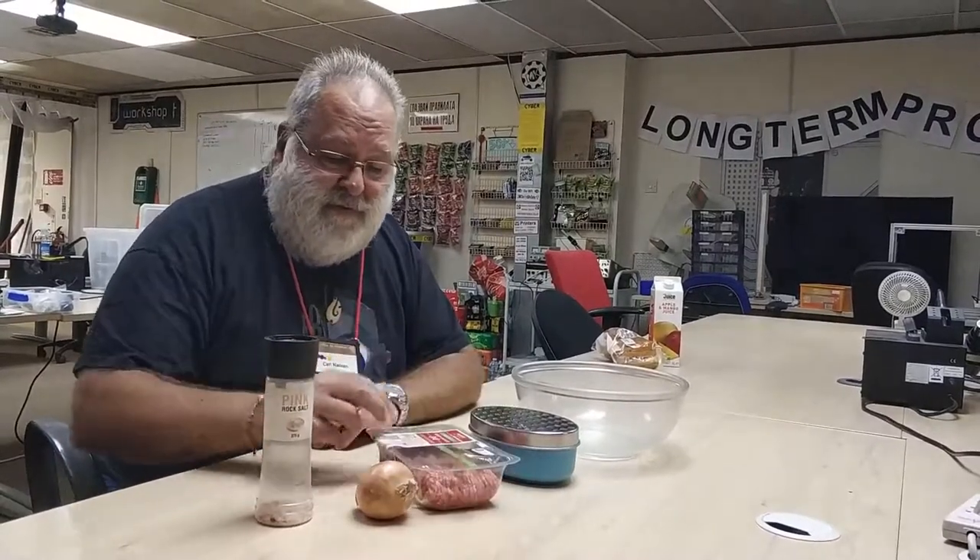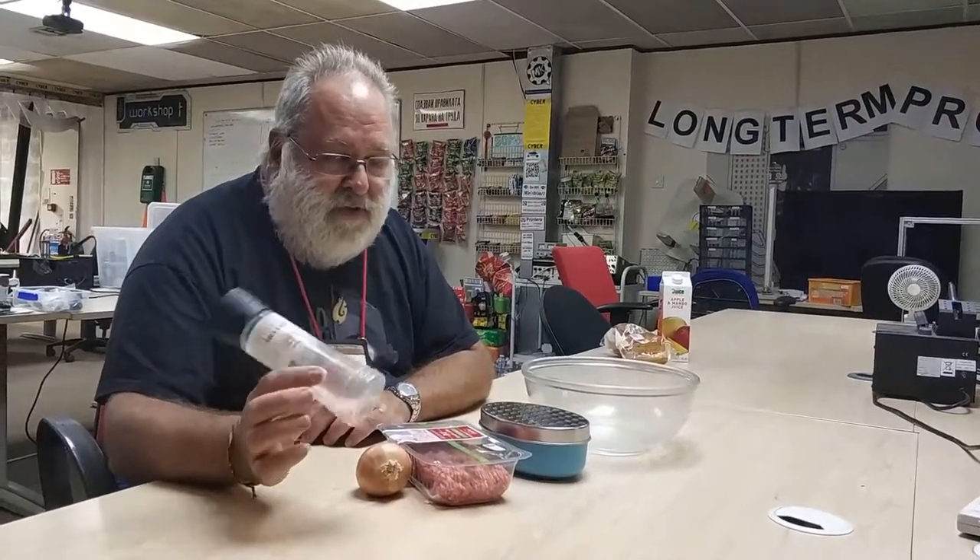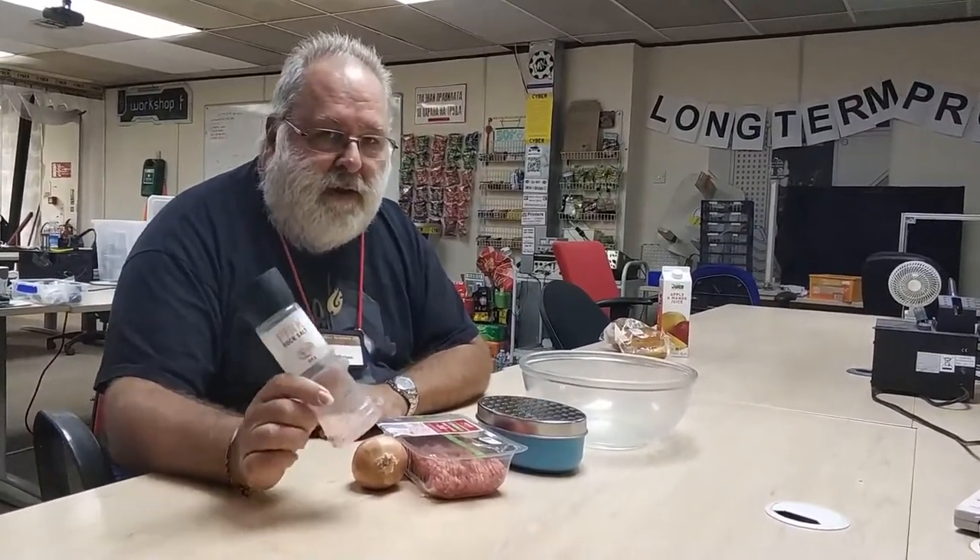What do you need? Some mince. You don't really need the onion, but I like it. Some salt — you absolutely need salt. If you think you can make a tasty burger without salt, I've got nothing for you. You might use quite enough pepper if you like that sort of thing. That's a bottle of salt.